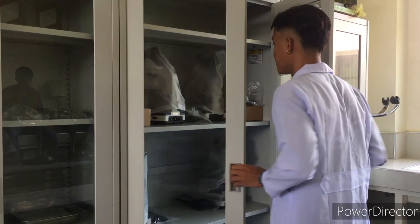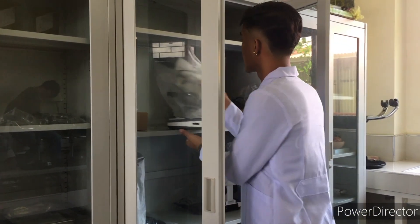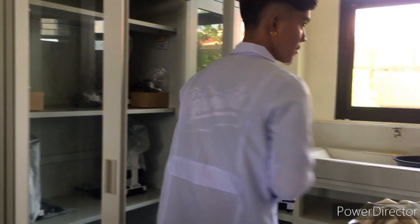Today, we are going to conduct our laboratory activity, which is entitled the cork cell.